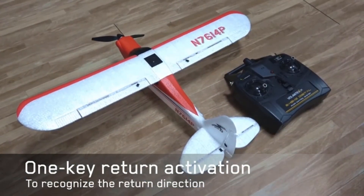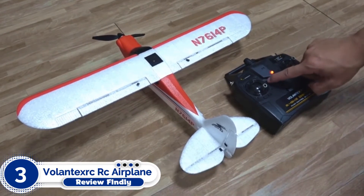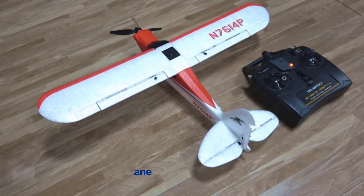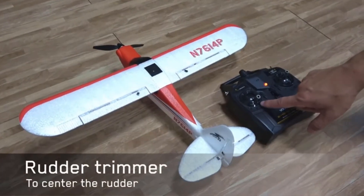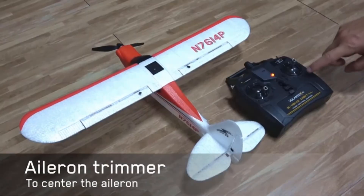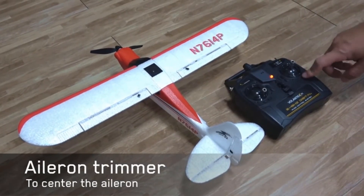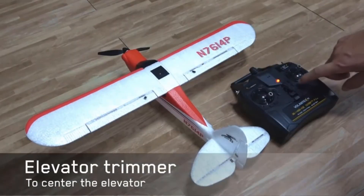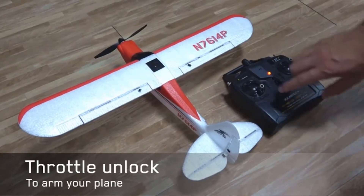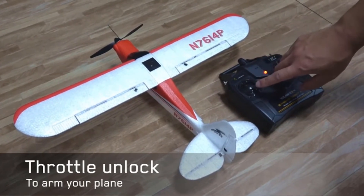Number 3: Volantec Zerk RC Airplane. This is another RC plane designed for beginners. It sports the advanced Spilot Euro stabilized system that keeps the plane stable in the air, along with a powerful motor system that gives the thrust needed for easy aerobatic flying. The model offers three-level flight control assists for beginners, intermediate, and expert pilots.